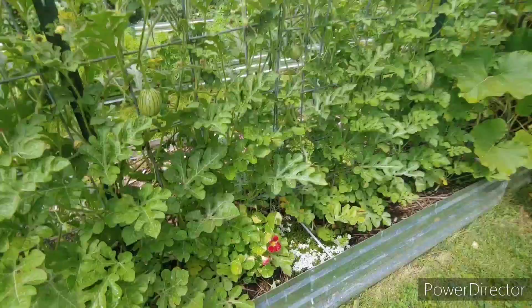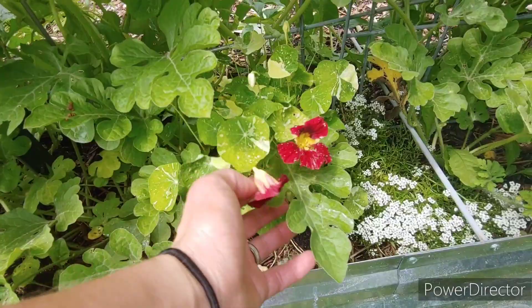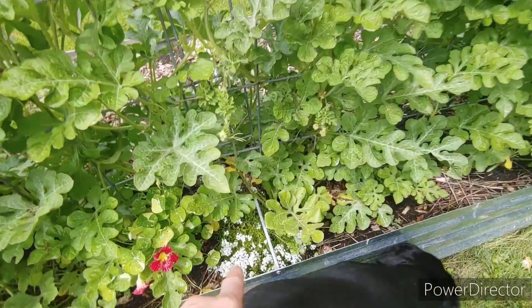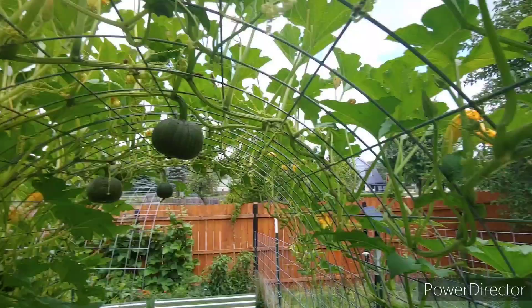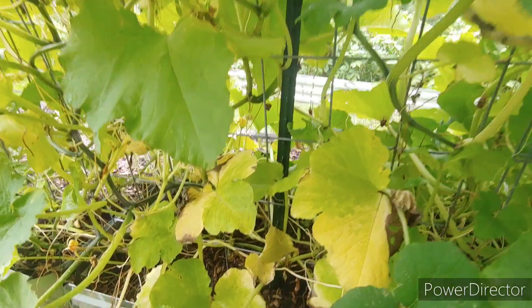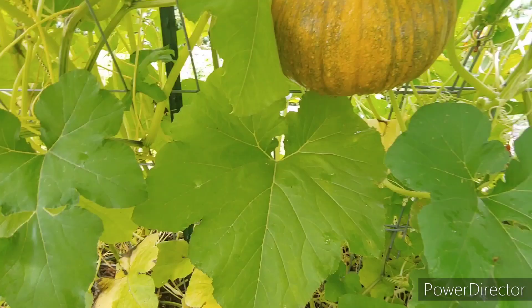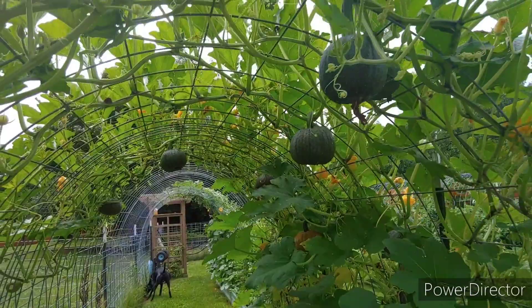My nasturtiums started to flower, though they're getting a bit nibbled on. The white flowers throughout the garden are sweet alyssum. Sugar pie pumpkins are completely overtaking the trellis — they look fantastic. I am a little concerned we might have vine borers moving in because the bottoms of the vines are starting to die back. It seems really early, but it may just be the nature of the plant. I also plan on fertilizing to see if that brings some color back.